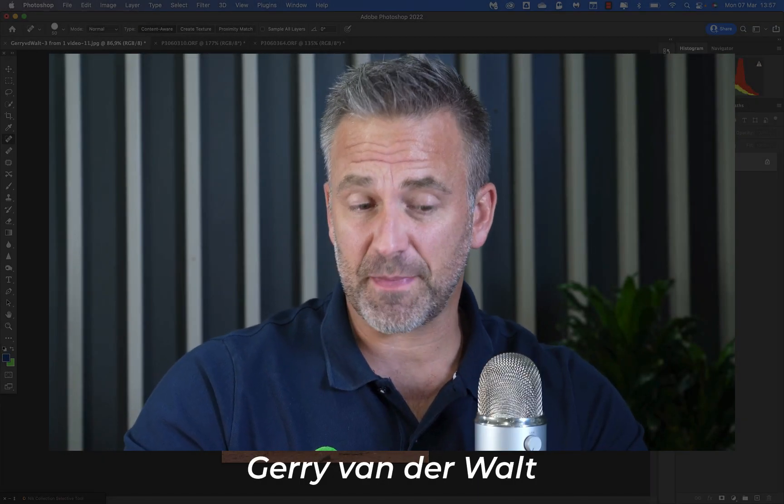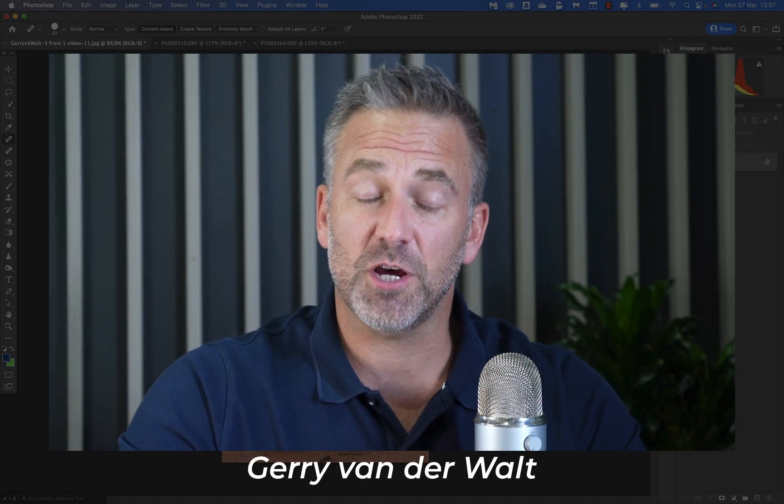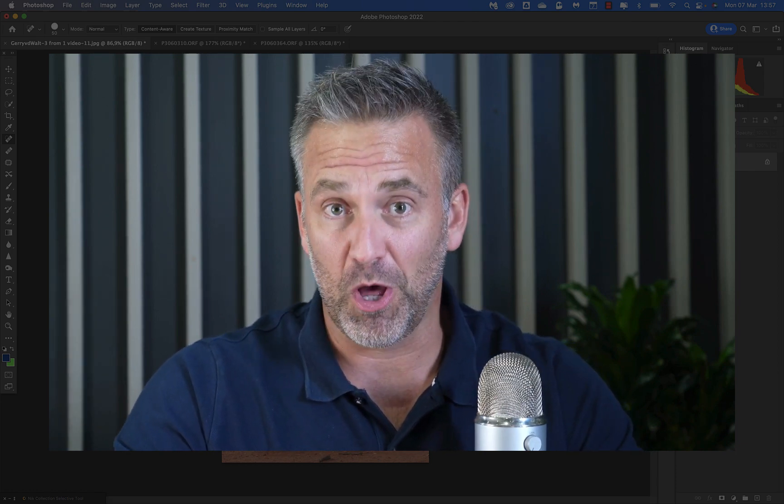In today's video I want to chat about Topaz DeNoise and Topaz Sharpen. These are two plugins that I started using towards the end of last year. I played around with them and was pretty impressed, but yesterday I put some of my new macro images through them and my mind was blown. This is not an in-depth tutorial — it's just to answer those of you who asked how it works and what it is.